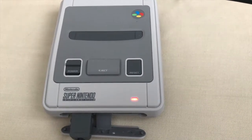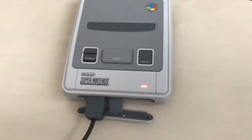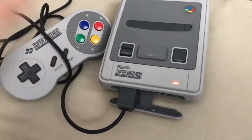Hey guys, welcome to the channel. It's SimonTheWatchGuy and today we're going to be talking about how to get Terranigma to work on your Super Nintendo, your Super Nintendo Mini or SNES Mini, however you want to call it.